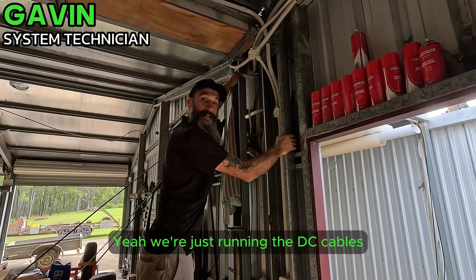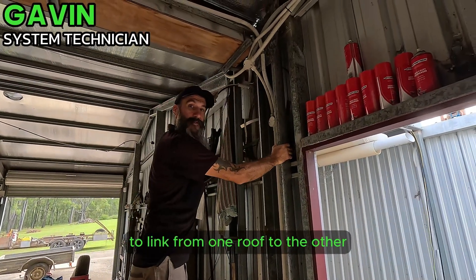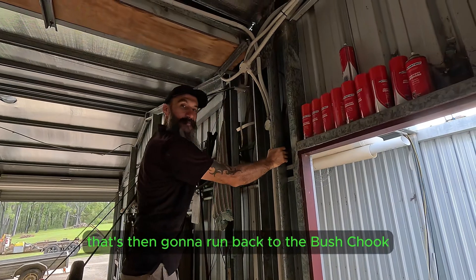We're just running the DC cables to link from one roof to the other, which will then run back to the Buschchook.